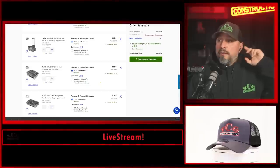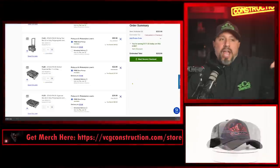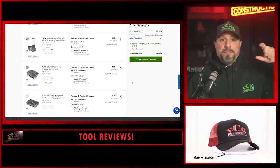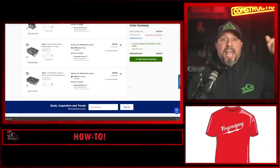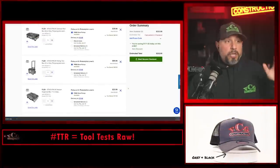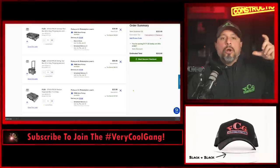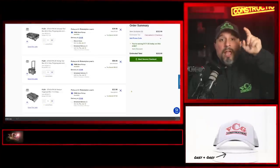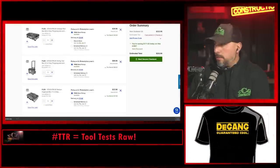I'm a small business owner — I've had to outfit the trucks with tools. Everybody knows that time is money. If you can create an organization system where there's a place for everything and everything in its place, you're going to be more efficient and make more money. You can put your DeWalt tools in this box, your Bosch tools, your Milwaukee tools, your Flex tools — it's going to get you to and from the job more efficiently, save time, make more money, and put more food on your table.